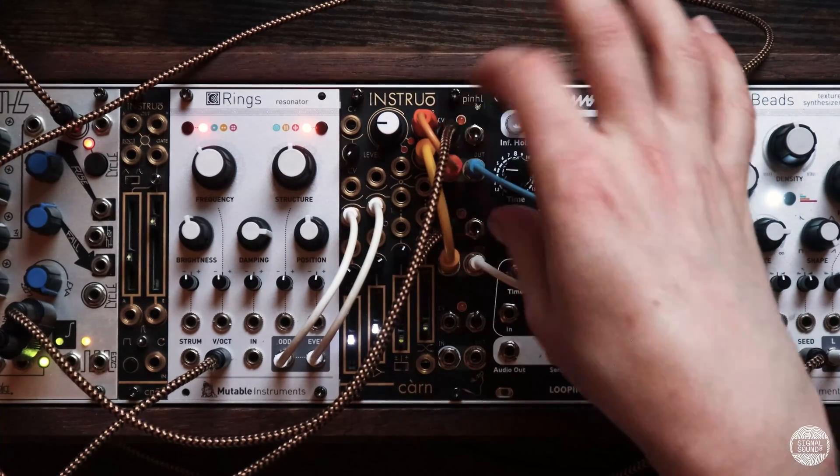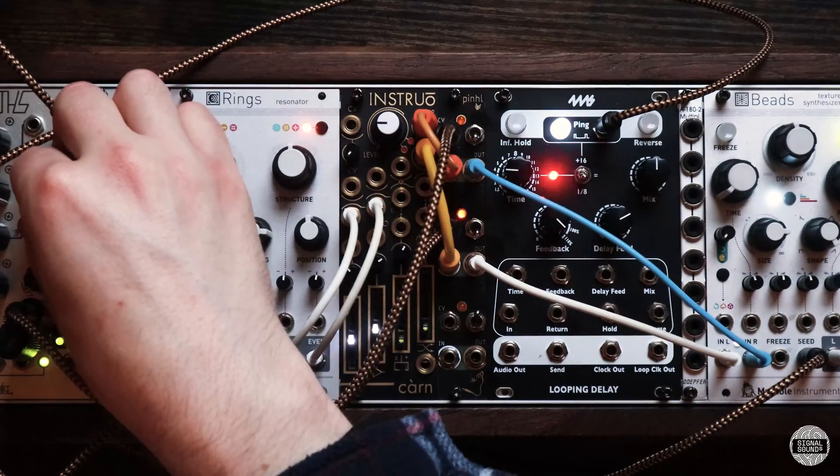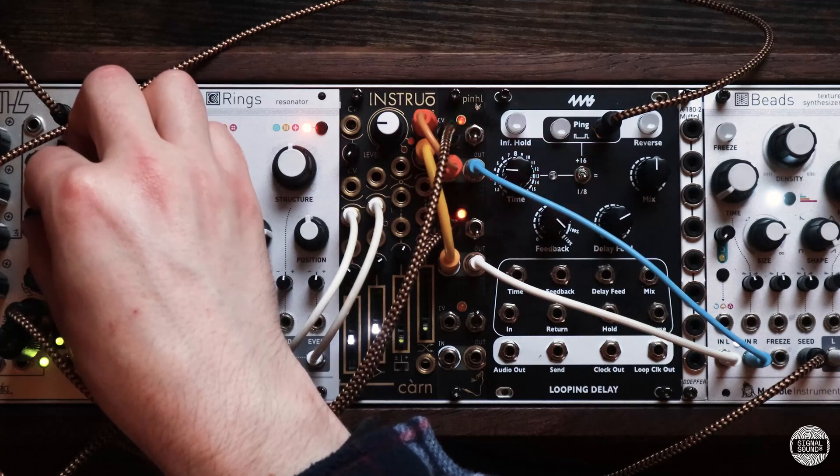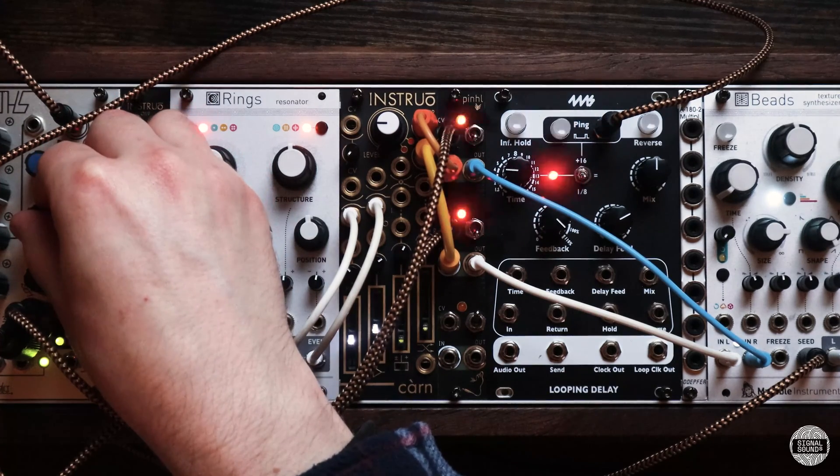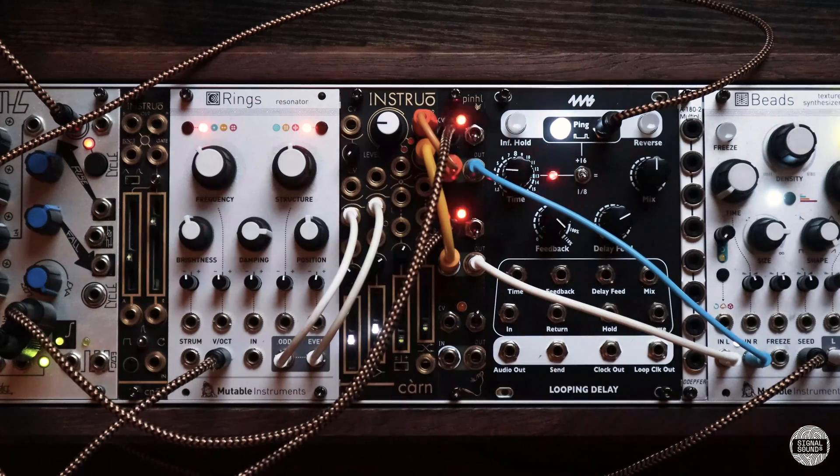I like the low-pass gate in the down position for the best sounding tremolo. If you'd like to know more about the Tenderfoot Electronics Pinhole then I'll leave a link to their website in the description, or alternatively you could head on over to signalsounds.com. Thank you for watching.